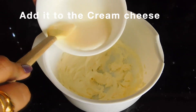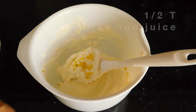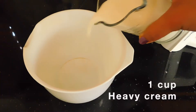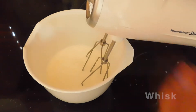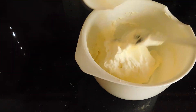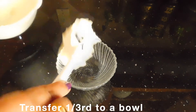Add the cream cheese to the cream cheese mixture and mix it in. Continue adding and folding the cream cheese mixture together. I have condensed it a bit and continue stirring and combining everything well.